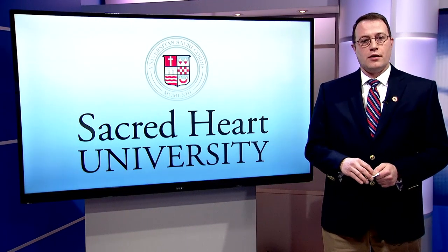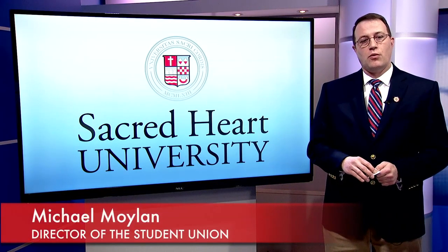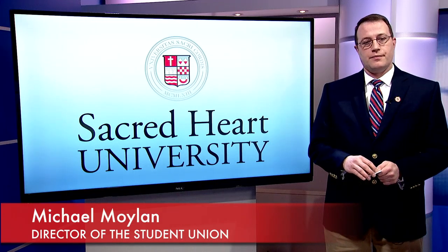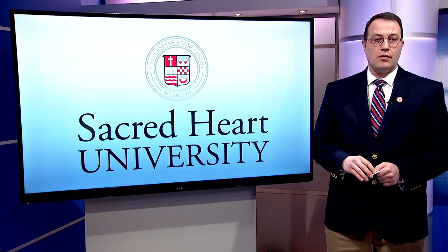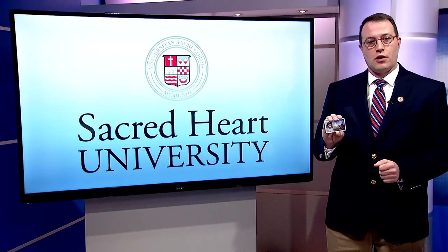Hello, and welcome to Sacred Heart University. My name is Michael Moylan, the Director of the Student Union. I am going to speak to you today about your student ID card, or as we refer to it as your SHU card.